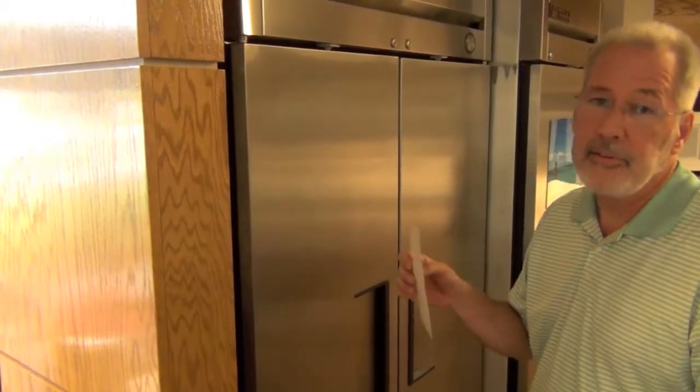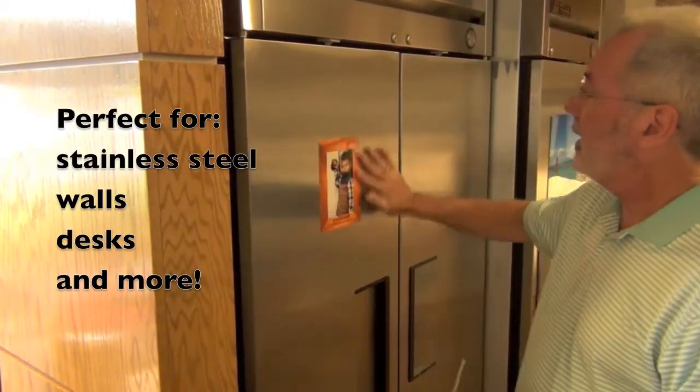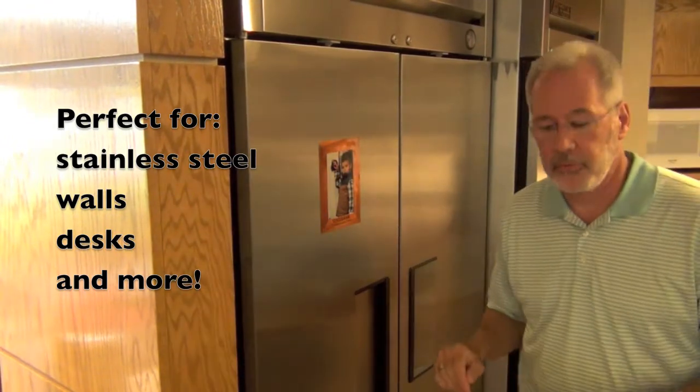Now that we've got it assembled, the easy part is just putting it on the refrigerator. Place it down and you've got a nice photo and a frame on the refrigerator.